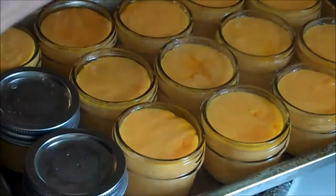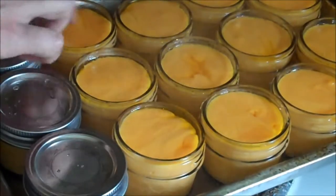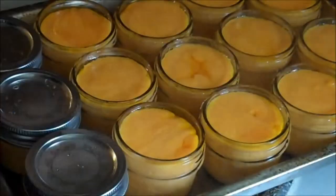Ham them in there because otherwise you have to lift each one out, screw the band on, and put it back in. And that is just a thing.